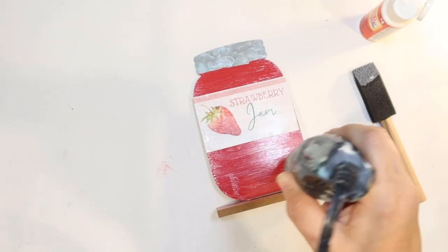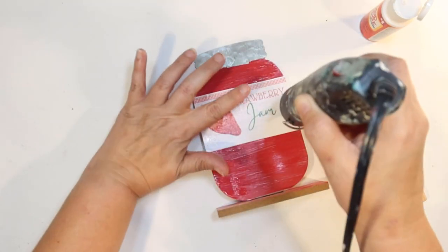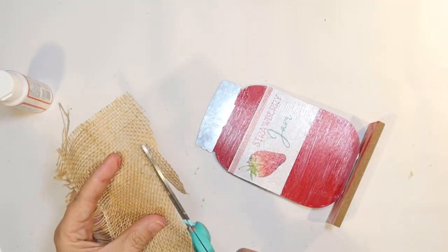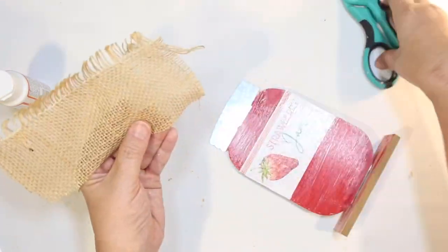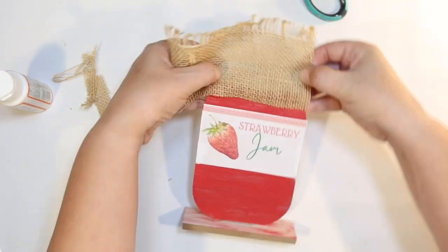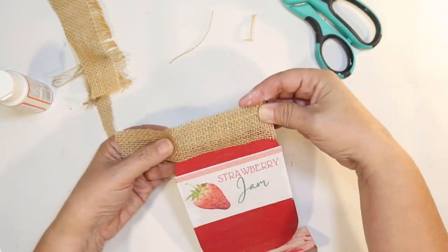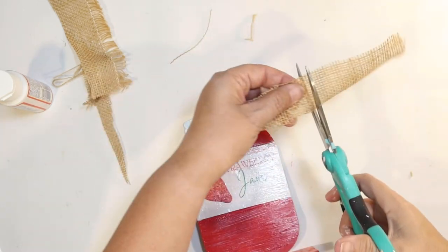I'm going to speed that up a little bit with my heat gun. We have some strawberry jam — I'm going to put this on the top tier since it's tall and provides height. For the lid, I thought it would be cute to use a little scrap piece of burlap to make it look like there's burlap tied around the top of the jar. I'm just cutting out a piece a little bit bigger than the lid so I have extra fabric to tie it off.